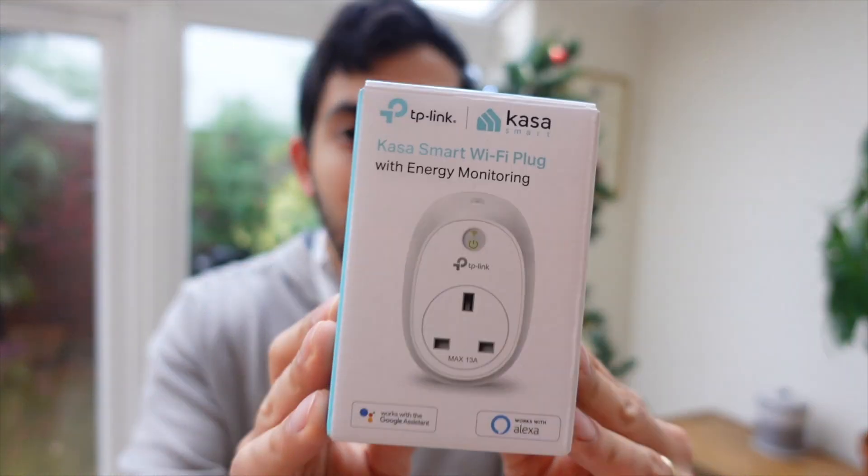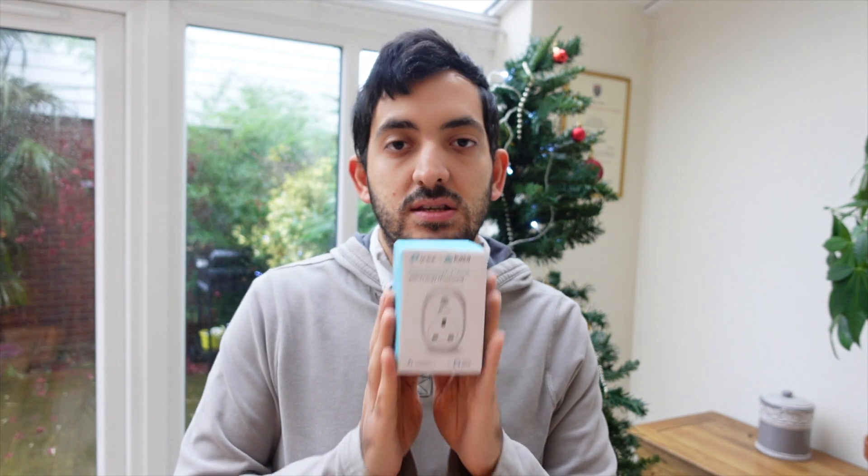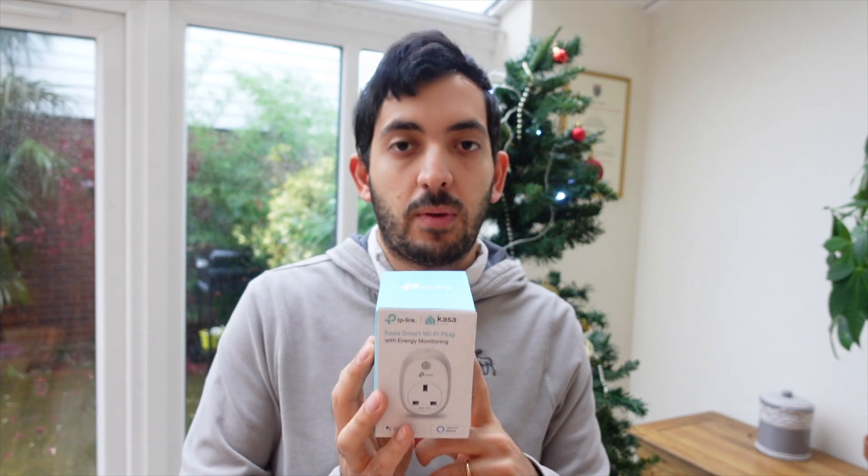Today I'll be reviewing this TP-Link Kasa with energy monitoring and Wi-Fi. I'll be integrating it into Home Assistant and then show you how it all works with a simple automation with a motion sensor. As always, this is an unbiased review — I purchased this with my own money, so no one's sponsoring this video.